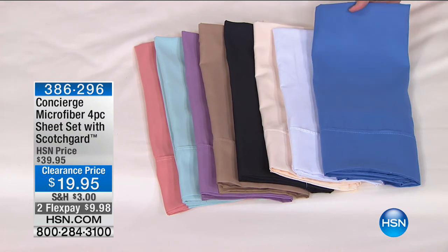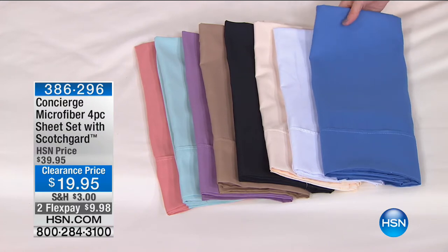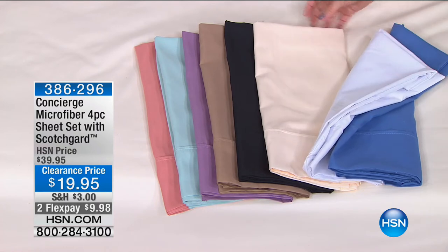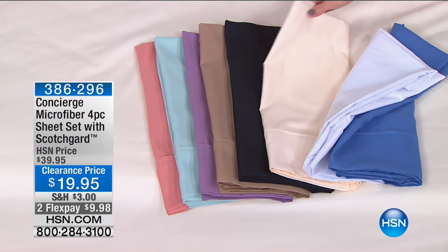$9.98. Our first color — we're calling this blue. I know Ellen knows all these colors, but this is a nice, pretty — I would say it's like a deep cornflower or denim blue. And then we also have white. Then we do have it in what we're calling ivory, and this is a little bit more of a creamier ivory. And those are all king only.